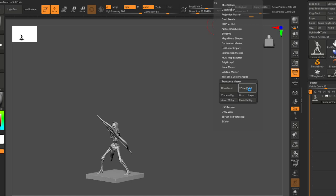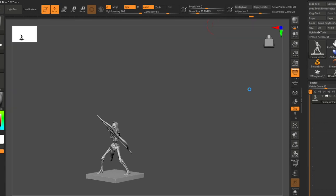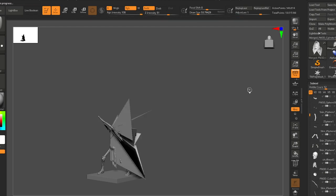I really recommend sculpting in such a way that you have a low subdivision. The way you can tell if it's low enough: go down to your lowest level, draw a mask, and use ctrl+click to see how much blurring you get. If you're clicking and clicking and your mask is not blurring, that's probably too high for your lowest subdivision level.